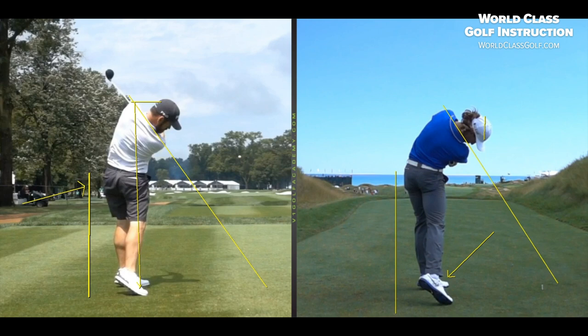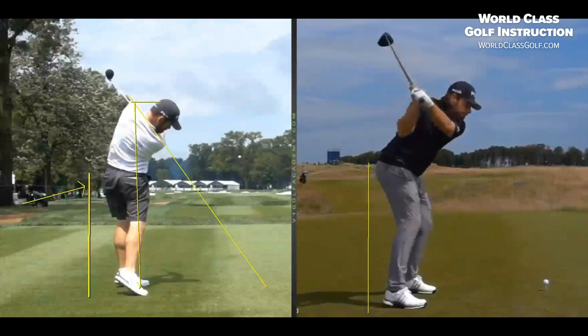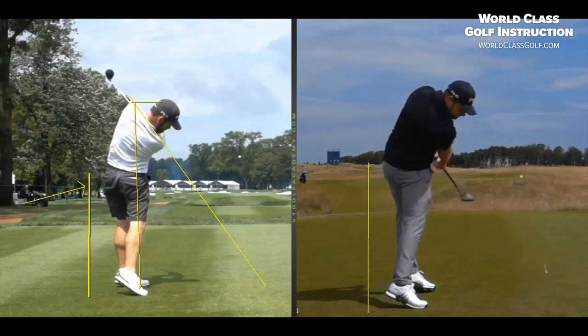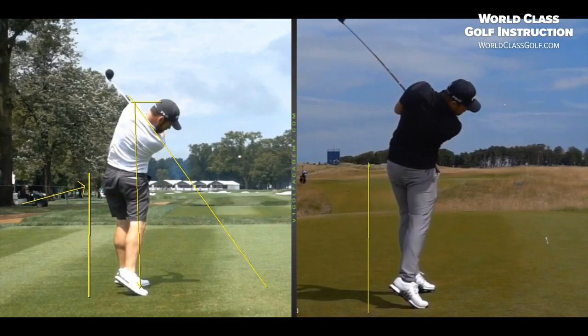Now let's look at another great ball striker — Tyrell Hatton. This guy is just flushing it. Imagine telling him: 'You shouldn't do that Tyrell, make sure you don't early extend, don't move your hips towards the golf ball.' His heel is way up in the air through the ball, moving a long way forward. That shoulder plane — once again we're seeing it at 50 degrees, getting that extension and that left hip high.